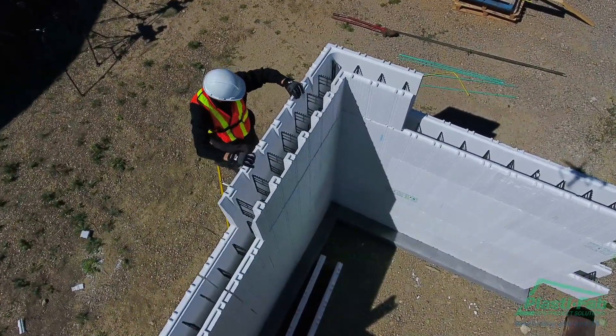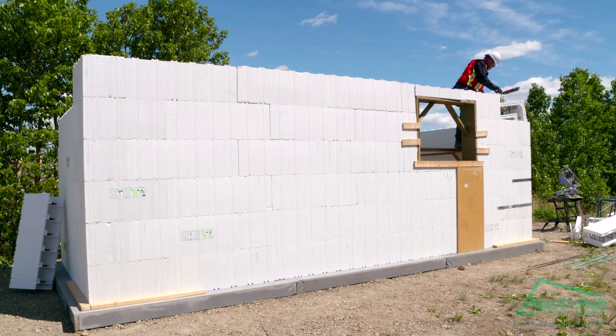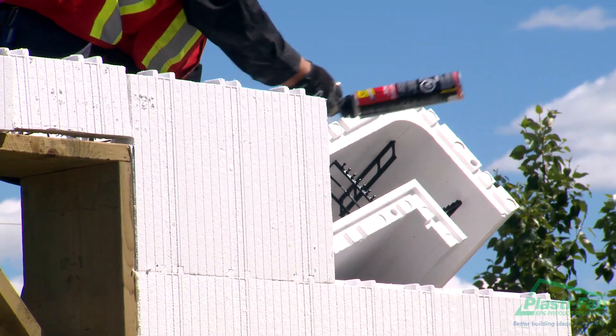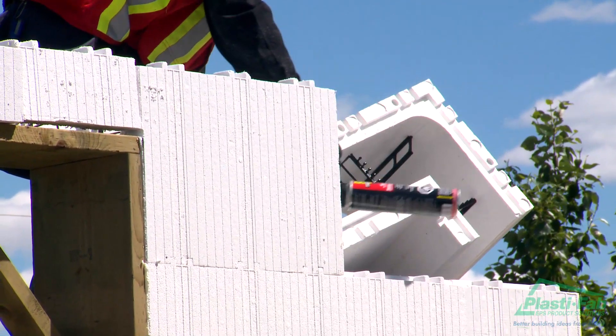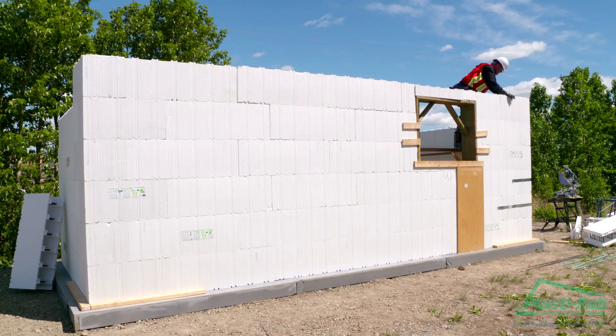Gluing or taping is done using either low expansion foam or tape on the inside and outside of the joints. Gluing or taping is required to stop the top course from tipping or separating from the course below when the concrete is poured. It also keeps the wall aligned vertically, especially if this course is higher than the scaffolding.